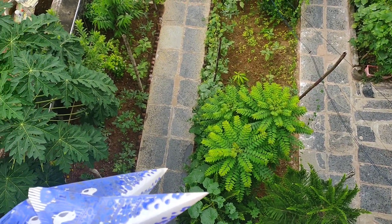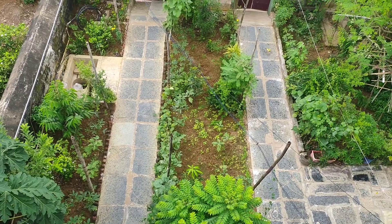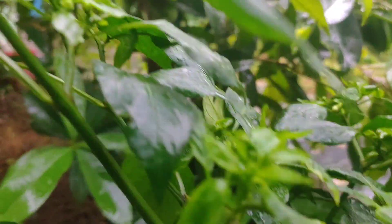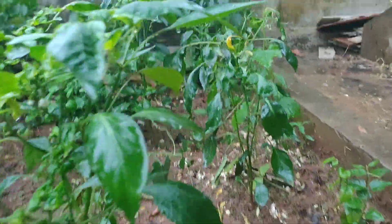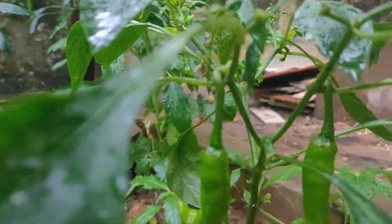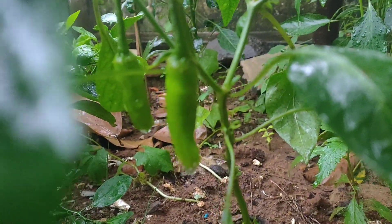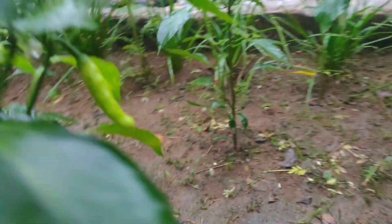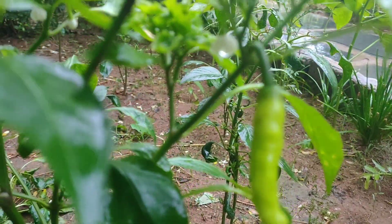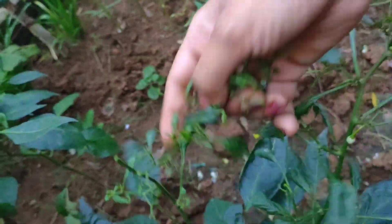This is our garden. I will show you how many vegetables, fruits and flowers are already here. I will show you how many vegetables are in this video and how healthy they are.